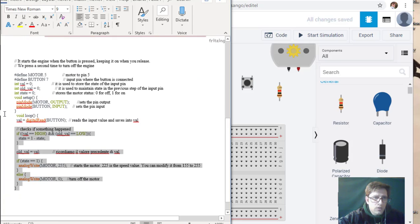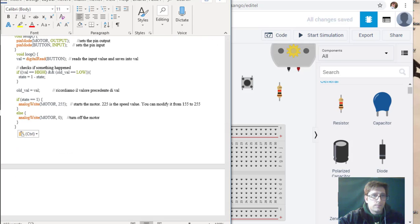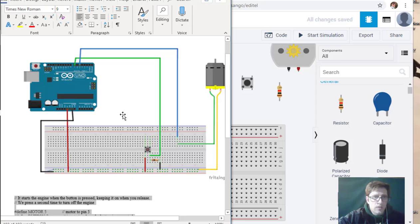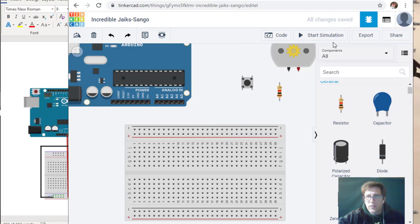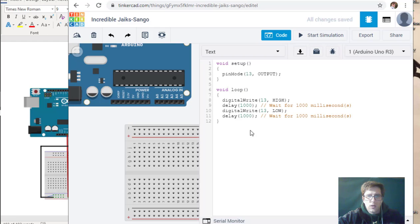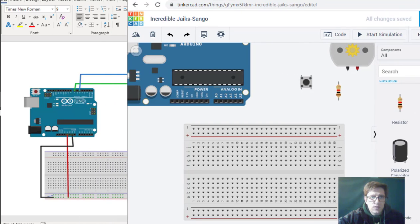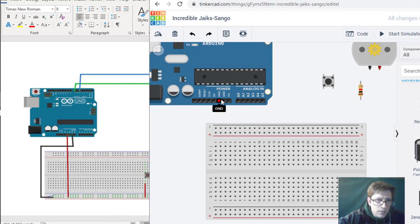We're going to start with what we know and copy this code in. I'll put the code in the comment section of the video. Now we know we need pin 5 and pin 7, so we're going to close the code. This right here is 5 volts, and we're going to draw 5 volts right there.